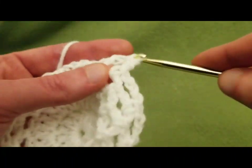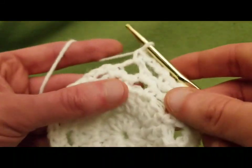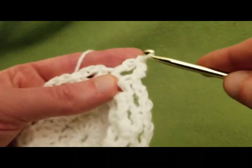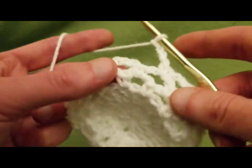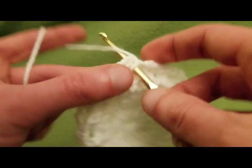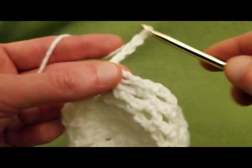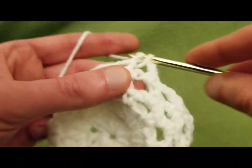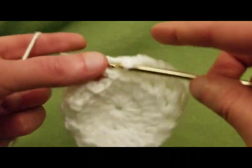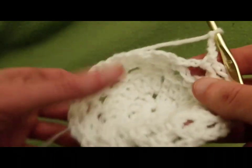This would look lovely if you crocheted it in a ribbon yarn — oh, that would look awesome. Or if you're feeling really industrious, using an actual ribbon would look quite nice too. Crocheting is not limited to just using yarn — not by any means. You could use hemp, or twine, or jute, or ribbon, or t-shirt yarn. Really, what have you — get creative and have fun with this.